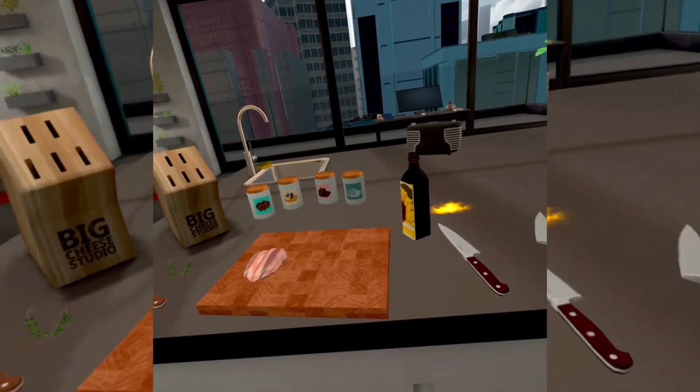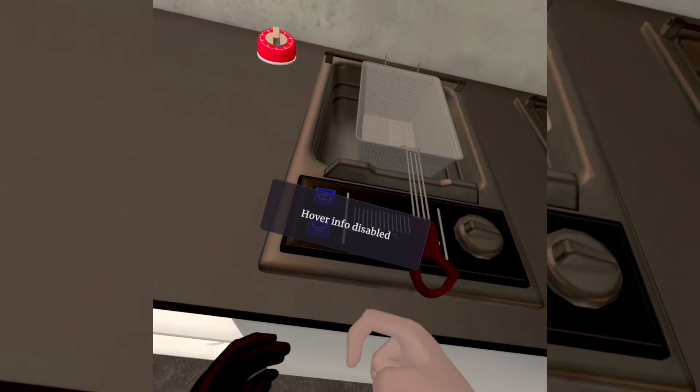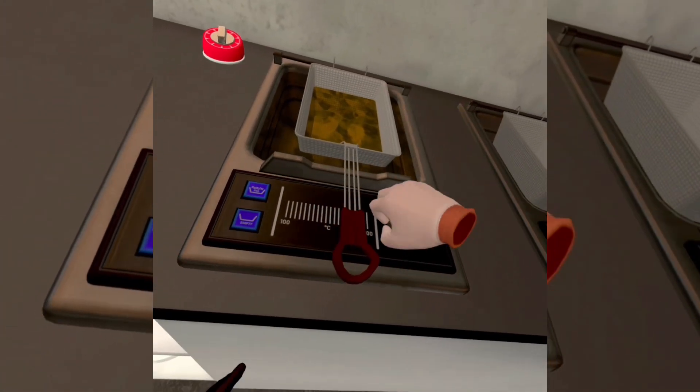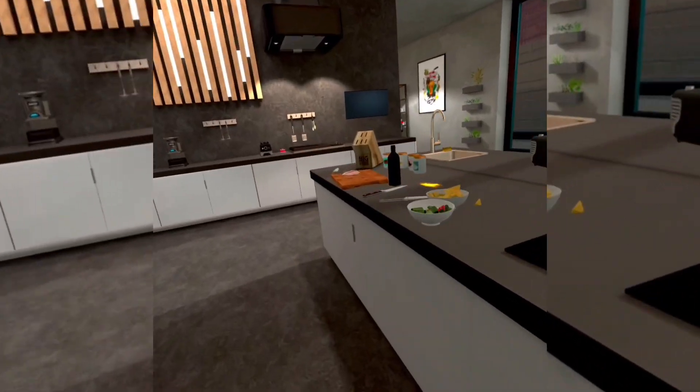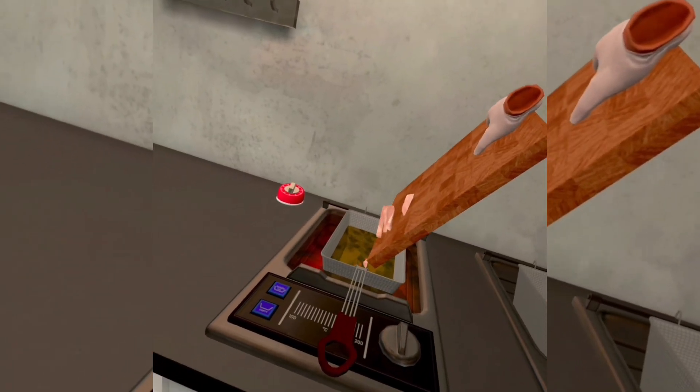After that, you just want to come over here, fill that up with oil, turn that on, grab your chicken, and then just put your chicken in.